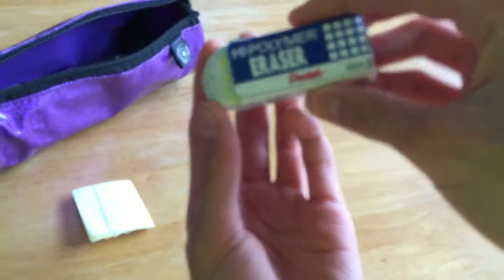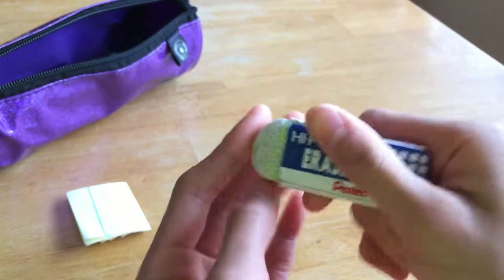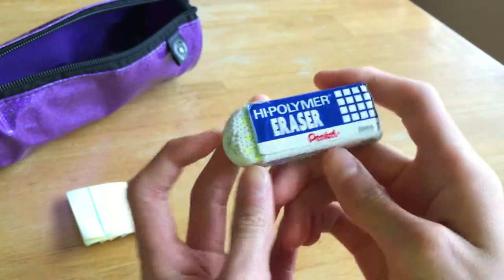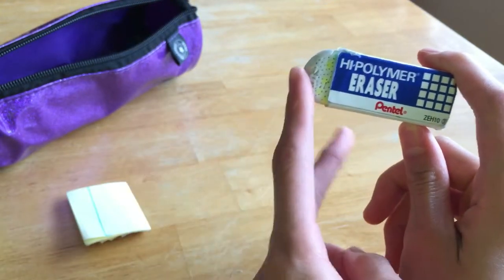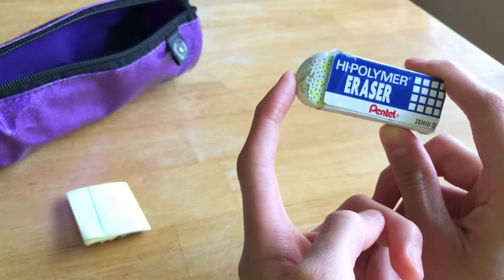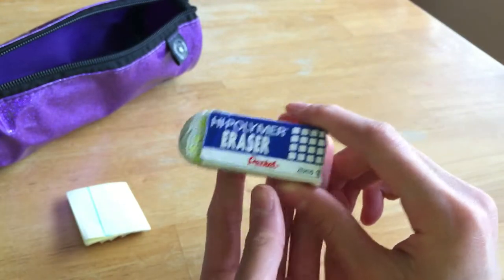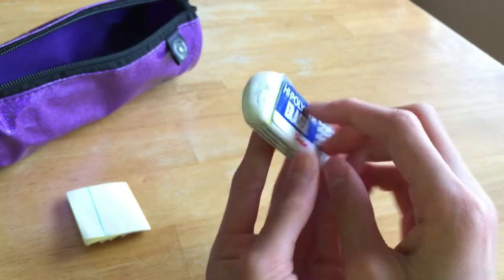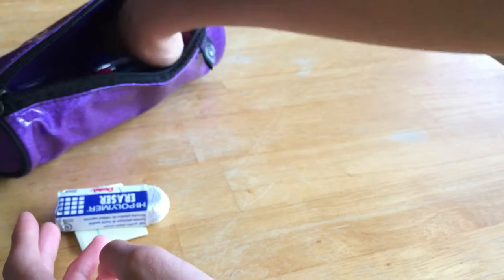I did poke holes in it and write all over it, but I got bored in class. This works amazing — this is my second or third one from this year. The one I had at the very beginning of the year I lost, so this is my third one. I just love this eraser, it works so great.